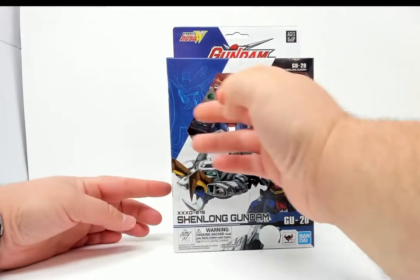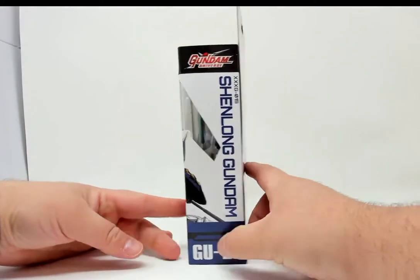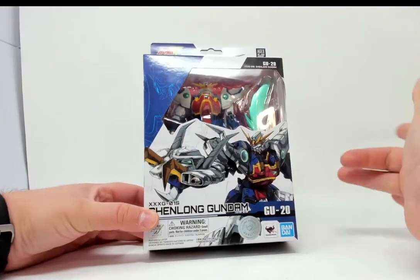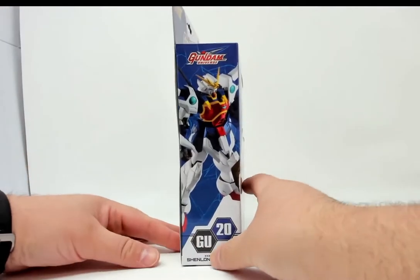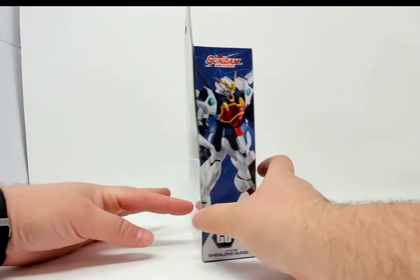Looking at the box itself — it has a window. There's some nice artwork of the Shenlong Gundam. As you can see, it has the dragon arm, which was a motif for this particular Gundam. Product shots on the side. This is a GU-20 — number 20 in the Gundam Universe action figure line.